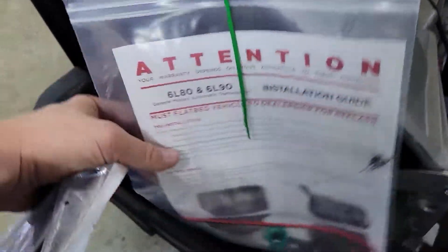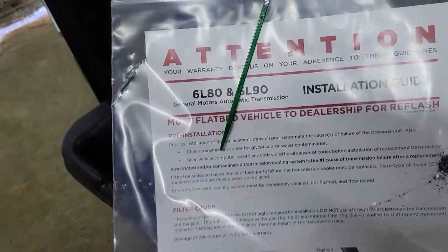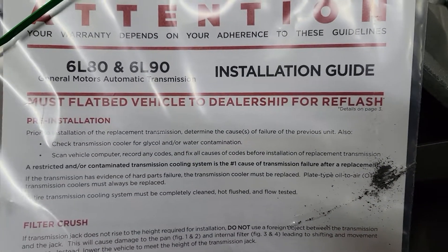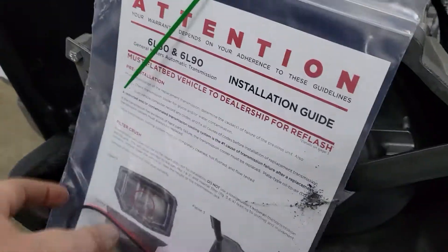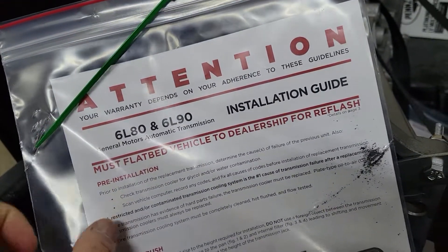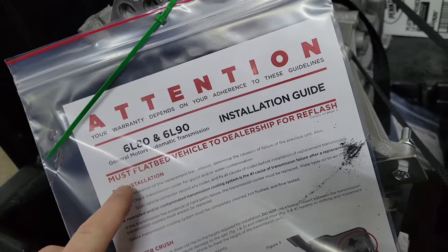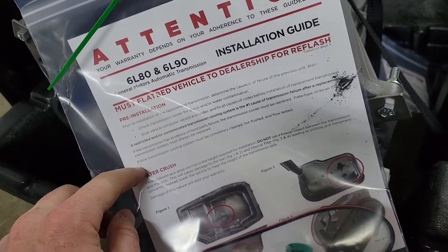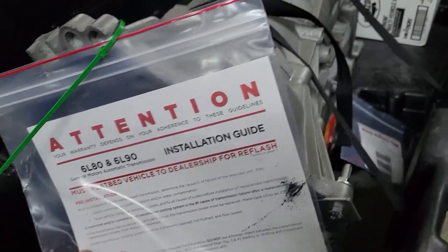It comes with an installation guide, and it says right there: must flatbed vehicle to dealer for reflash. But if you're going to do one of these, I actually called the Chevy dealer and they said there's a 50-50 chance you can drive it to the dealer — sometimes you can limp it there and sometimes you can't.